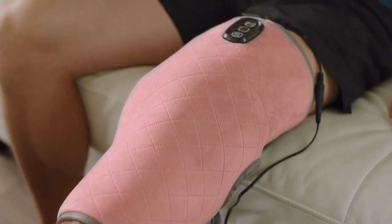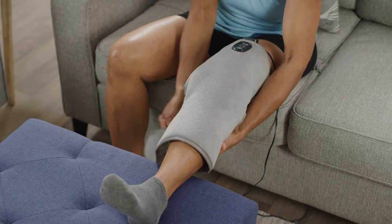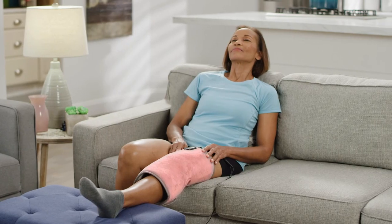Using the Calming Heat Knee Wrap helps me recover and relax so that I'm ready for my next workout. Getting up and down really hurts my joints, and Calming Heat Knee really helps me and gives me the relief I need.